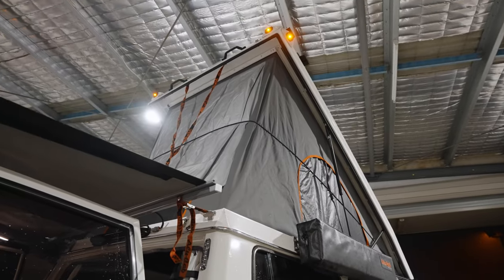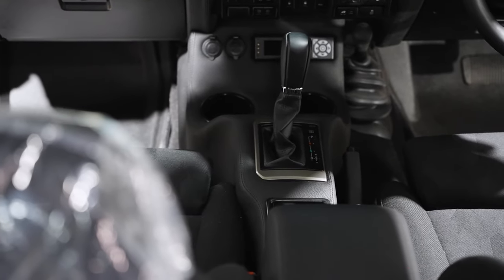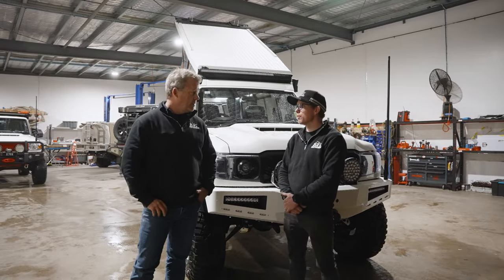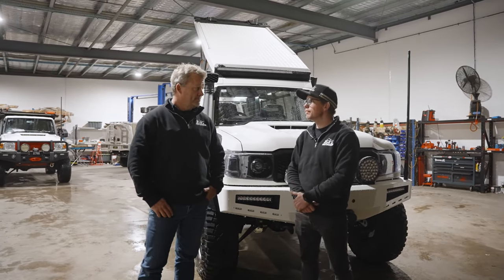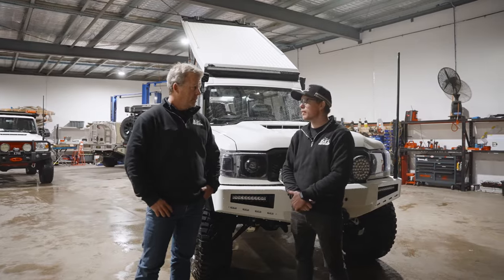We've got the roof conversions, portals, and we have the automatic transmission. We've got the big ticket items ticked off the list and then there's a lot more intricate stuff that's gone into this one as well, which we'll step you through.